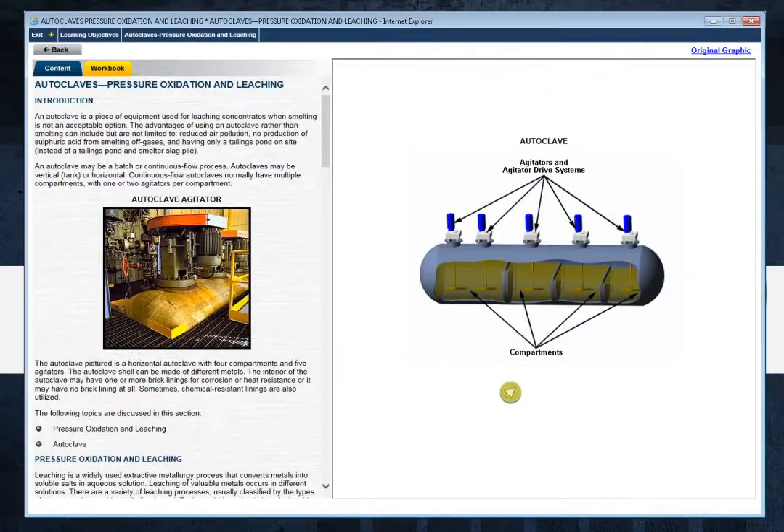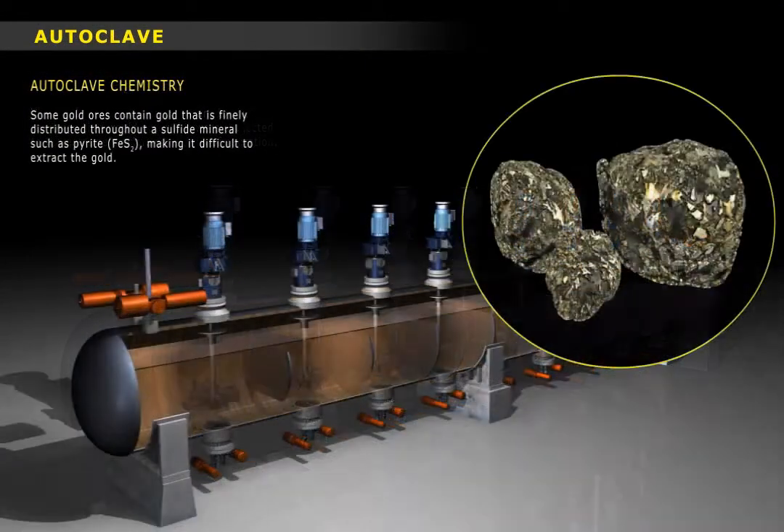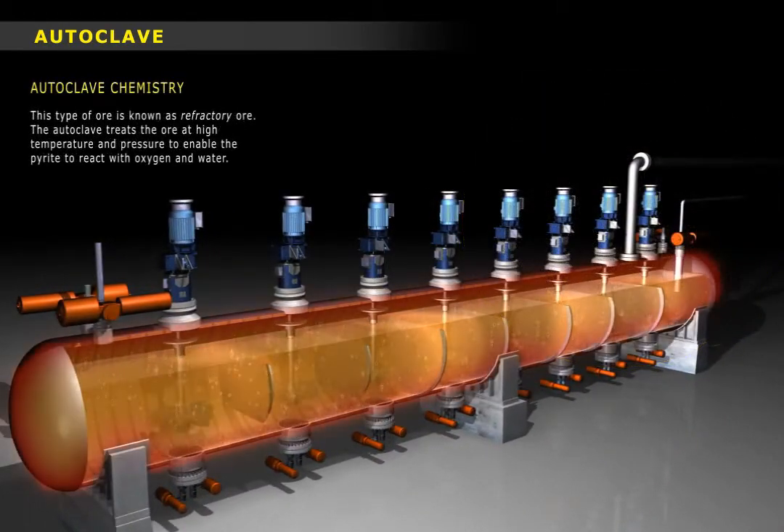In this training module we'll cover the workings of an autoclave circuit that's designed to oxidize finely ground refractory gold ore so that it's suitable for conventional cyanide leaching.